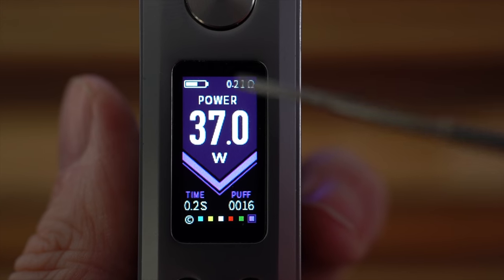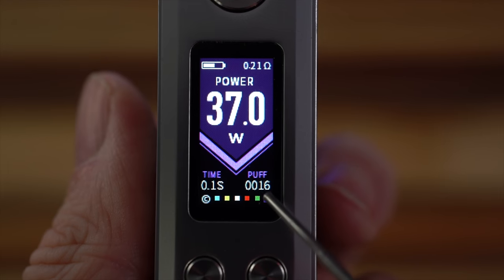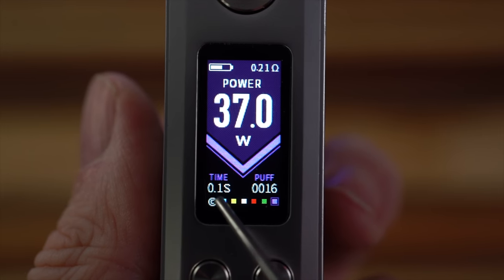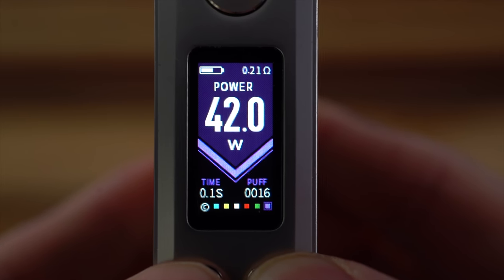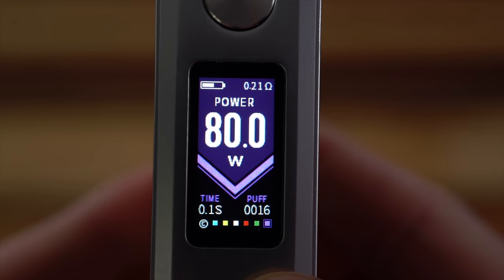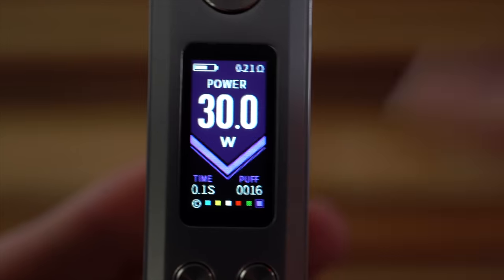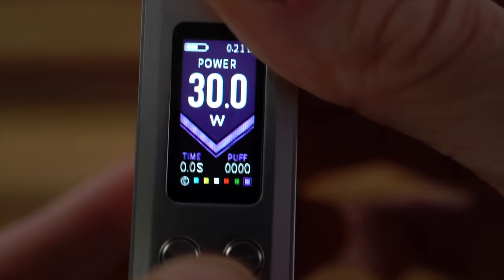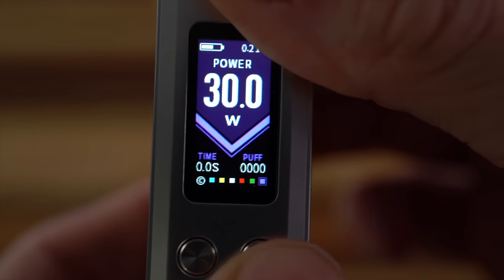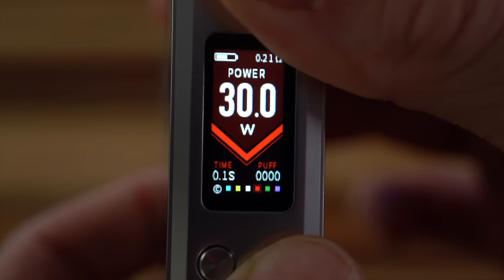Starting off, the screen shows you everything you need to know: battery level indicator, resistance, wattage, a puff counter, and a puff timer, as well as colors along the bottom. Clicky up-down buttons adjust in 0.5 watt increments all the way up to 80 watts, and then you keep going and it round-robins back down to 5 watts. To reset that puff counter, you hold the down button and the power button at the same time.